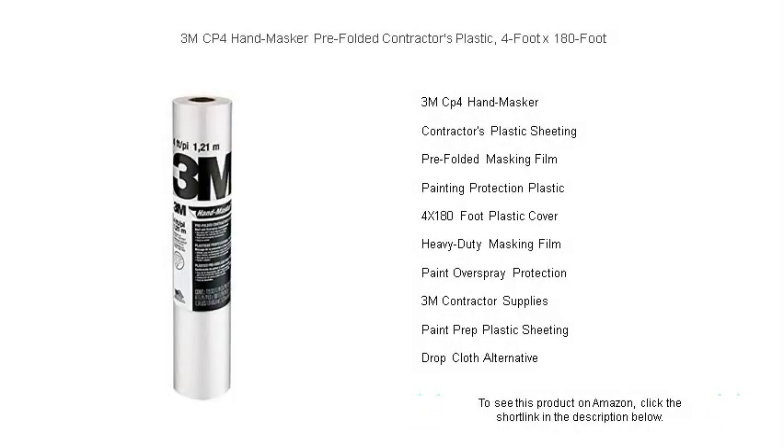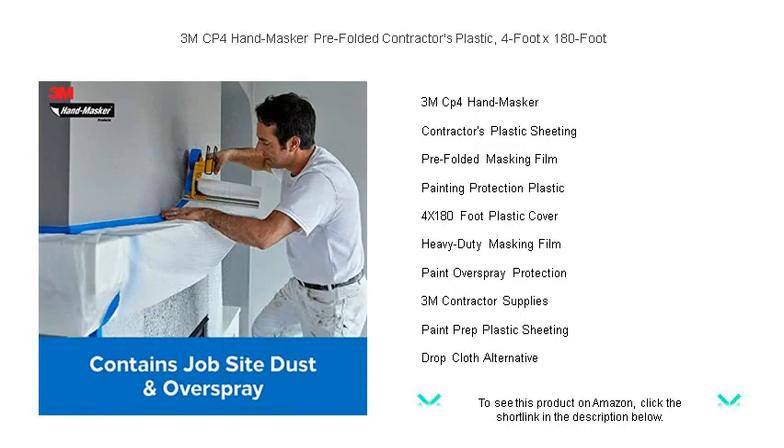Protect your job site with precision and ease with the 3M CP4 Hand-Masker Pre-Folded Contractor's Plastic. This top-of-the-line 4-foot by 180-foot plastic sheeting is a must-have for any serious contractor or DIY enthusiast, designed to unfold quickly and simply.